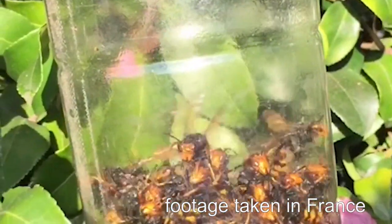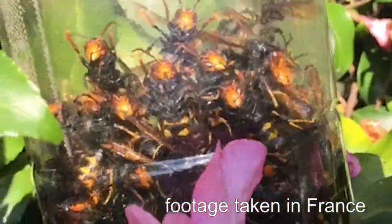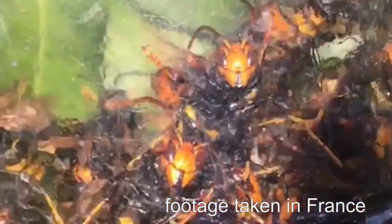We have come to the end of our video now — remember if you have enjoyed watching, don't forget to like and subscribe to our channel where we will be posting more videos in the future. Until then, get making those traps.